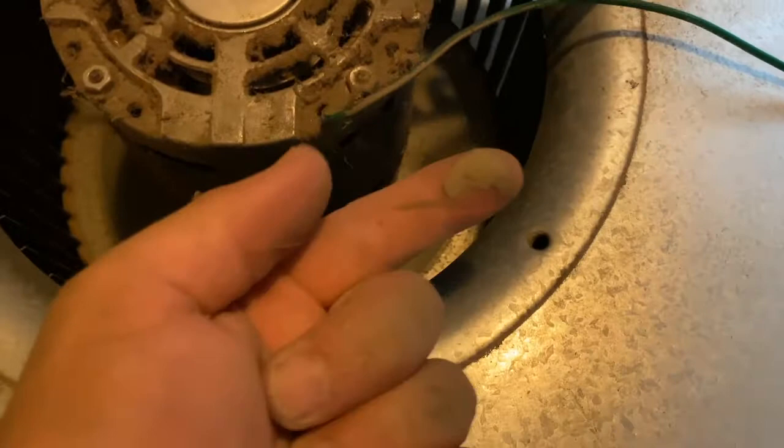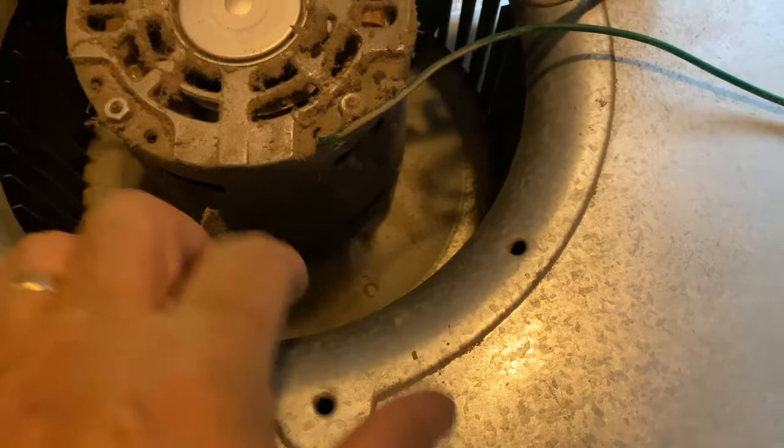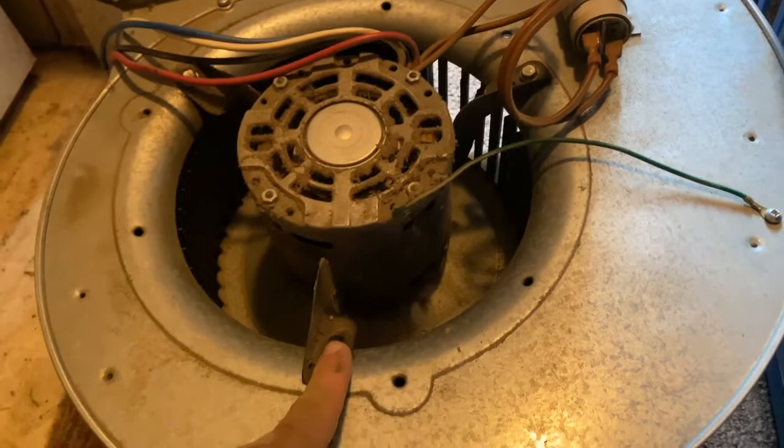I'm going to take the motor off first and then thoroughly clean it out before we put it back together. That'll also help with better airflow throughout the house.